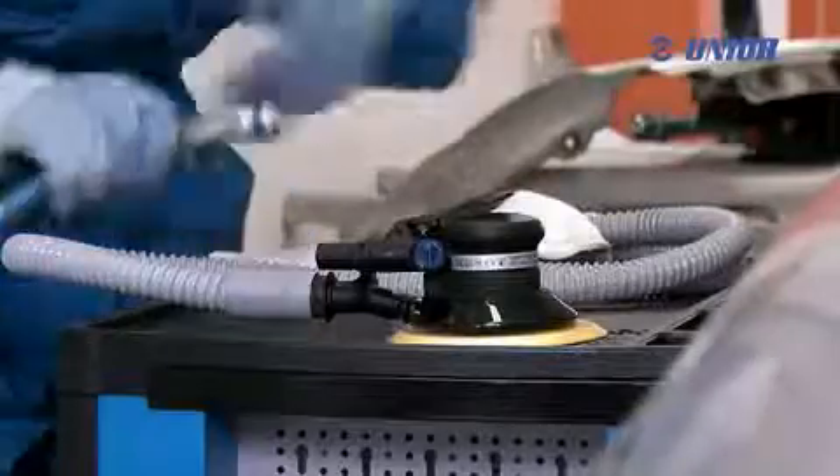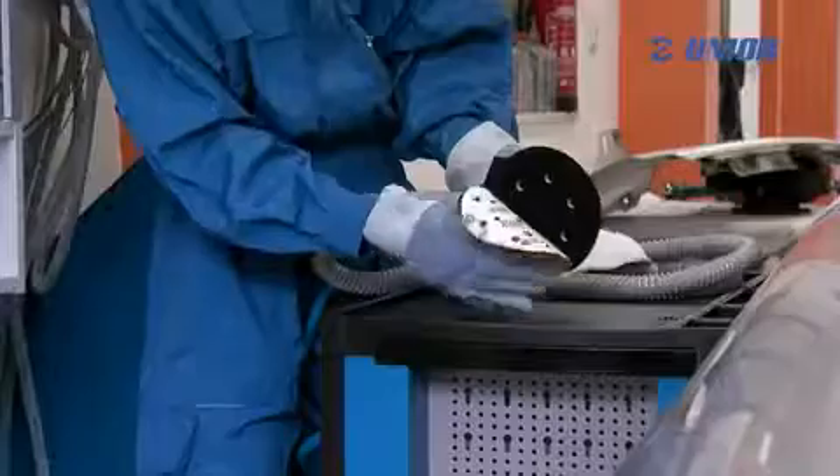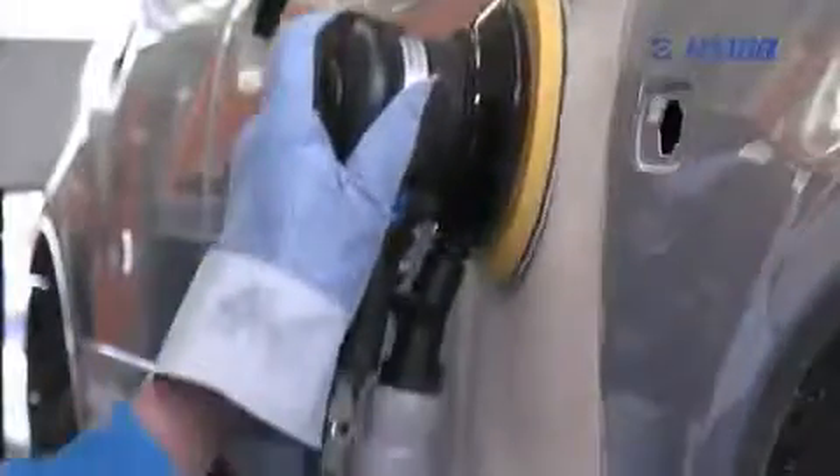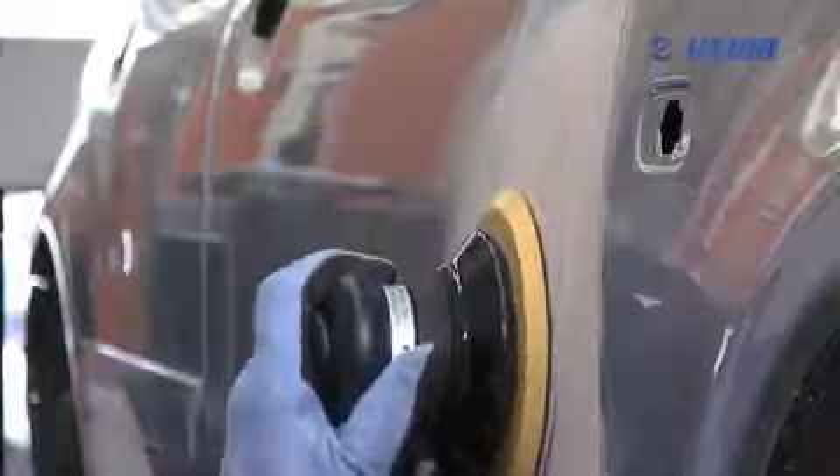The sander has an additional dust collection system. It is also distinguished with a handy switch and a silent and powerful motor. It operates on the principle of eccentric circular movements without producing vibrations.